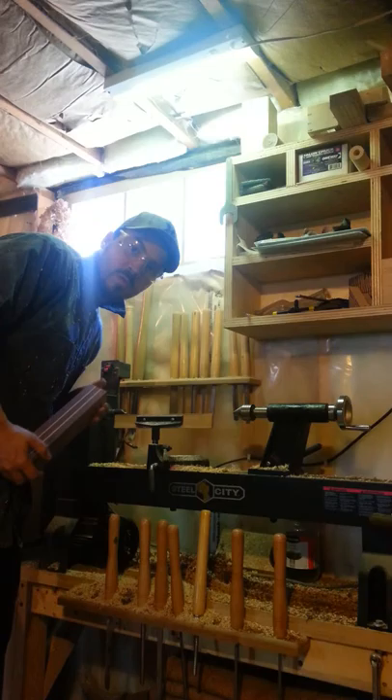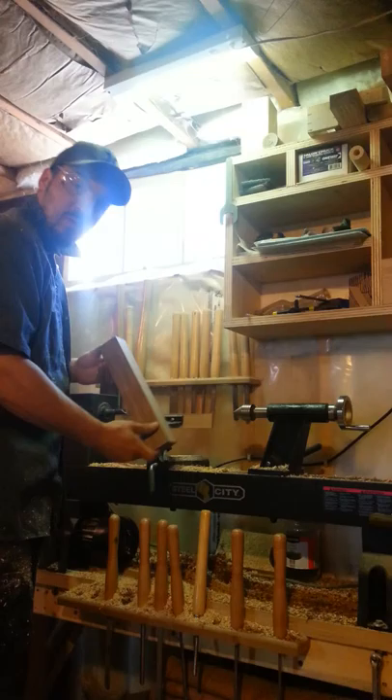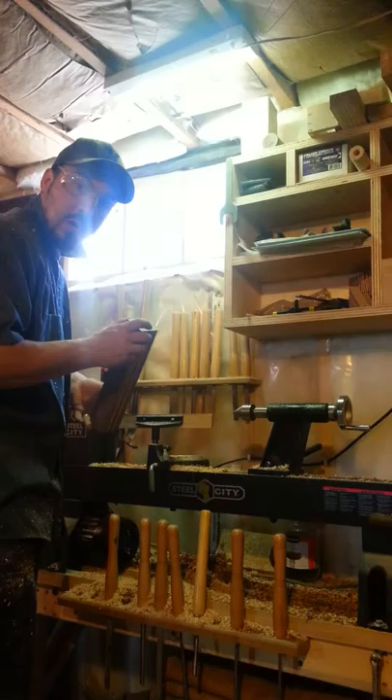Hey folks, Jeff here. What I'd like to do on today's video is demonstrate the proper way to put a blank on your lathe. With this blank here, I'm going to be turning it into a cylinder using my three-quarter inch roughing gouge, and I am then going to cut it into pieces about three inches in length.